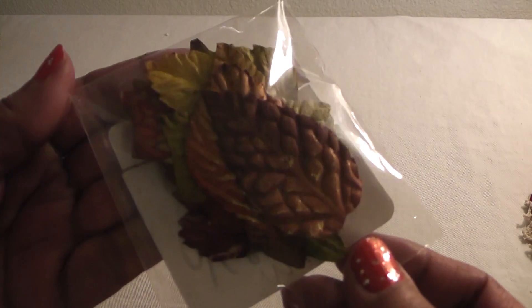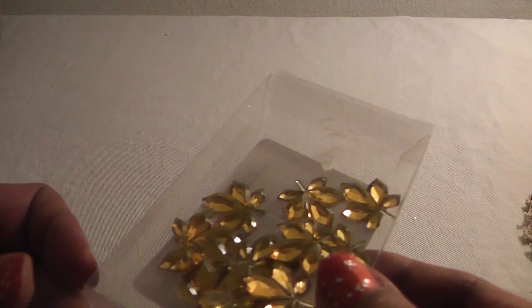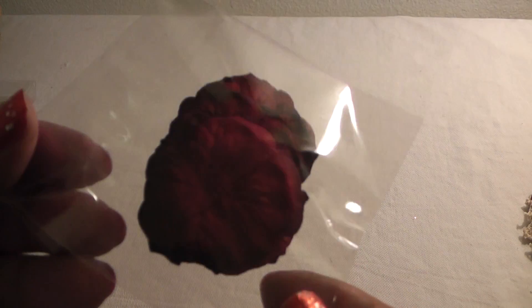Some Michael's fall leaves — thanks sis — and I used one of these little leaf bling pieces from Michael's. And then I used two of these flowers. I can't remember who sent these to me but thank you very much.